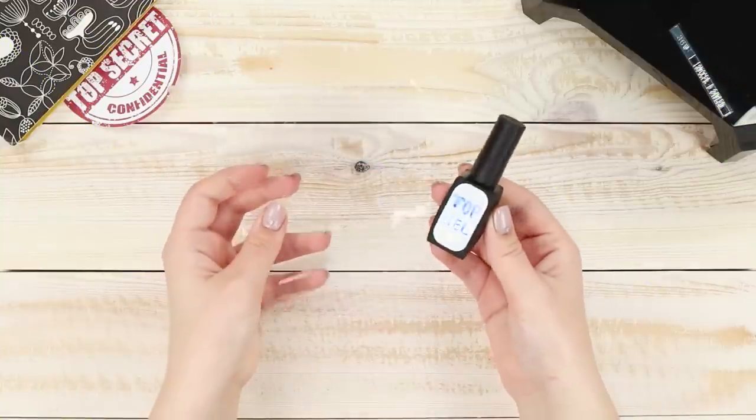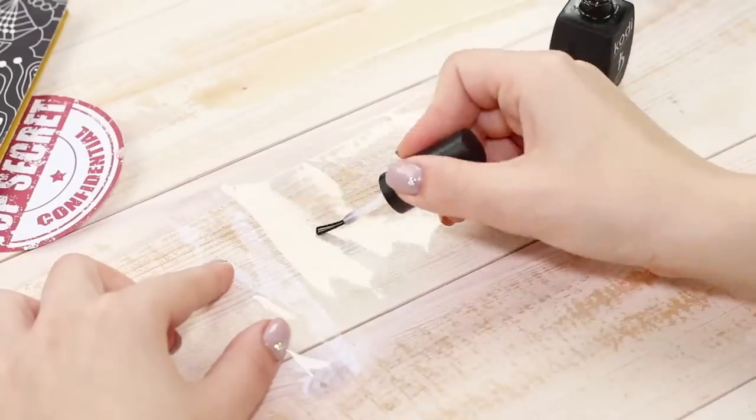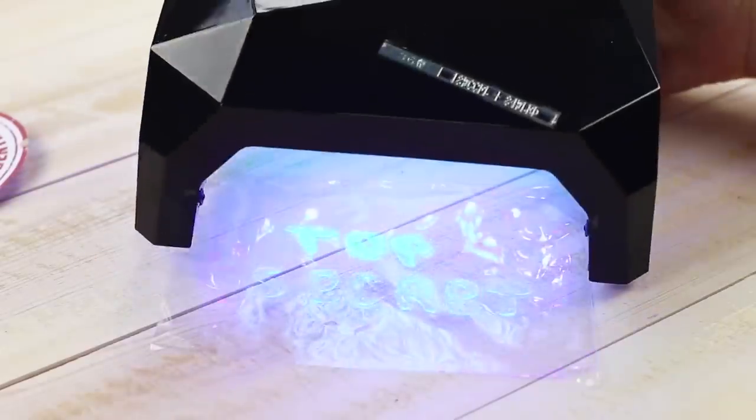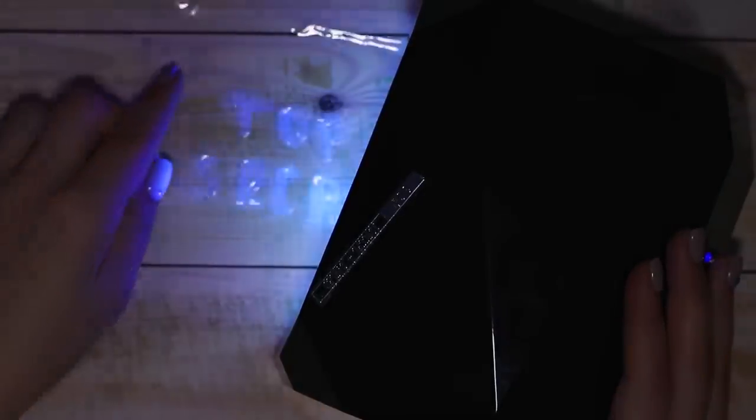For this life hack, you will need a piece of polyethylene and a transparent finishing gel nail polish. Write a message with the nail polish and place it under an ultraviolet light. Under UV rays, the gel polish begins to glow. A neon inscription — it's a great way to attract the attention of a partner to the object of surveillance.